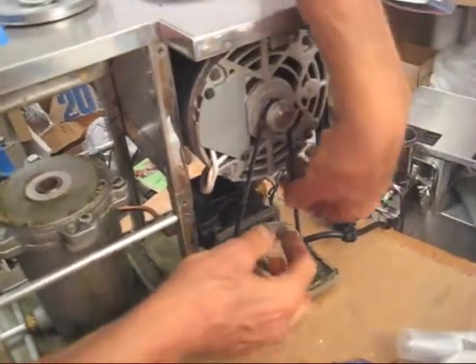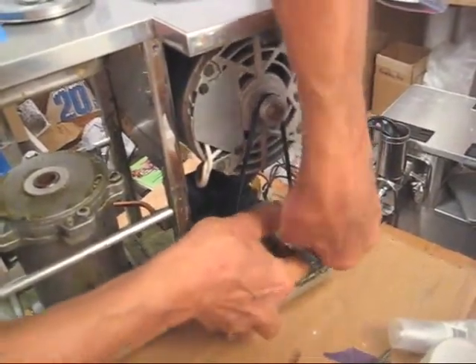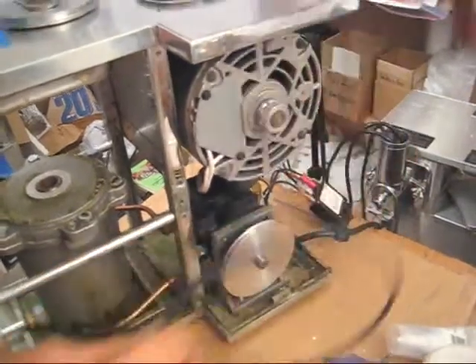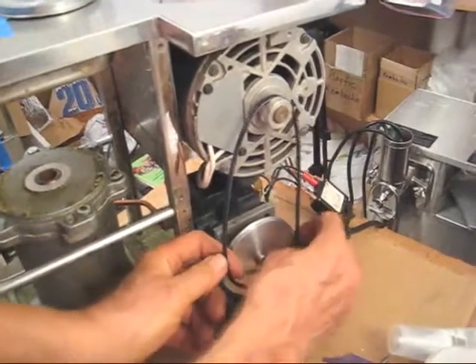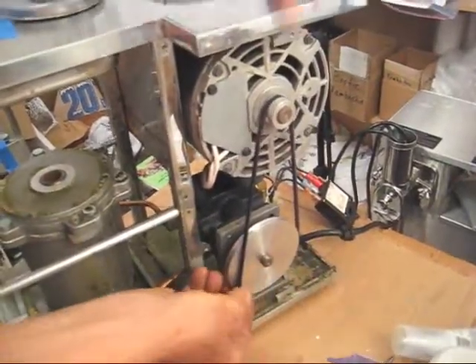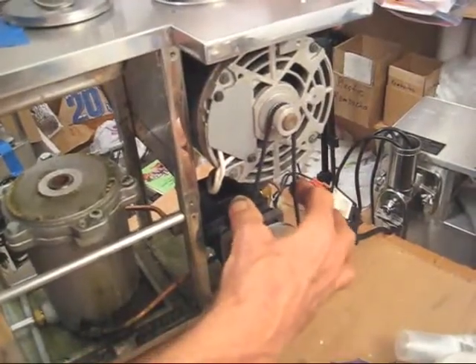To remove the drive belt you need to pry it off to the side as you turn the bottom pulley. And let's demonstrate putting that on again — on the small pulley first, then work it into the large pulley, holding it with your finger as you pull up on it and you should have about a quarter inch of space.